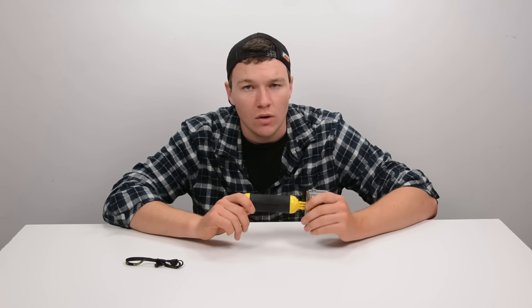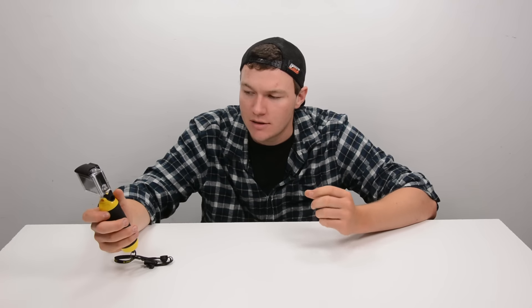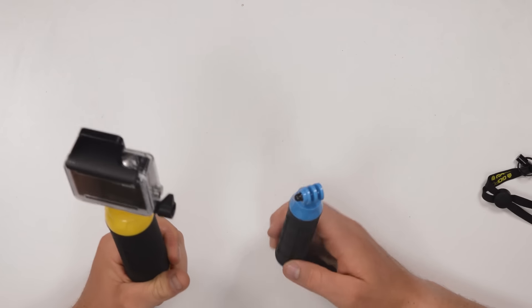If you're going to want just a grip for everyday use, I prefer the Grenade Grip. This one is a little bit larger — it has to be in order to float the camera — but that extra size does make it a little bit harder to take everywhere you go. So if you're not going to be using your camera on the water, I'd go with the smaller Grenade Grip. It's interesting how even though there's not a huge size difference, it is noticeable and it definitely changes your decision on whether or not you take it with you. The Grenade Grip fits easily into your pocket, whereas the Bobber doesn't.